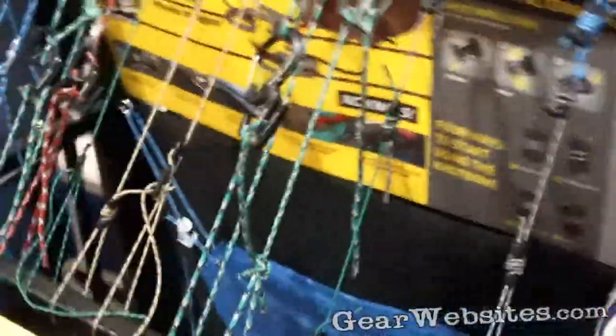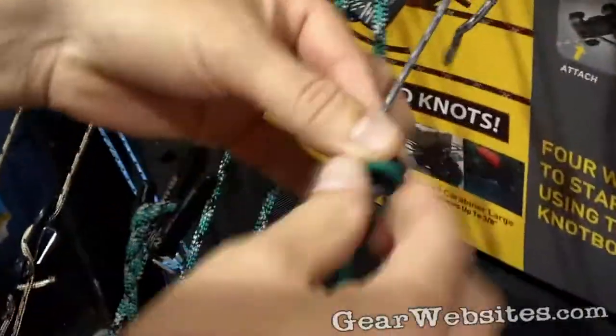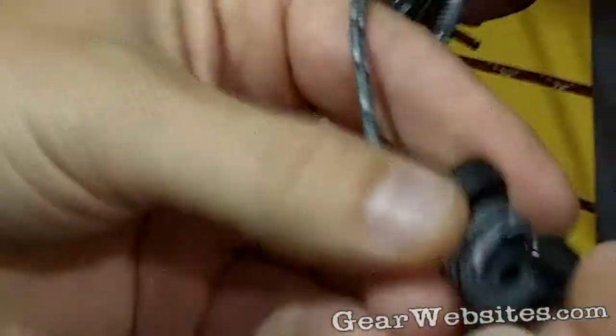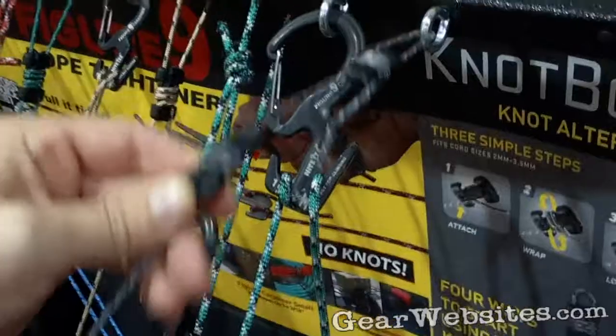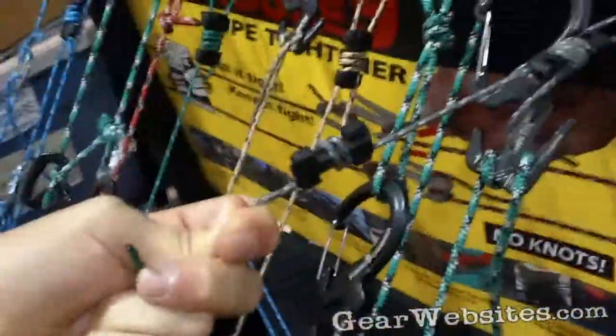Now one of the most innovative pieces of plastic I've ever seen in my life is this simple small piece of plastic right here. If you go to NiteEyes.com, you'll find no less than a 27-page PDF file that shows you the different applications for this product. Now if you look back here, we show you just four of the applications.